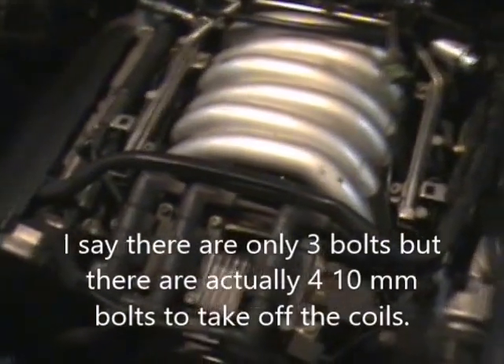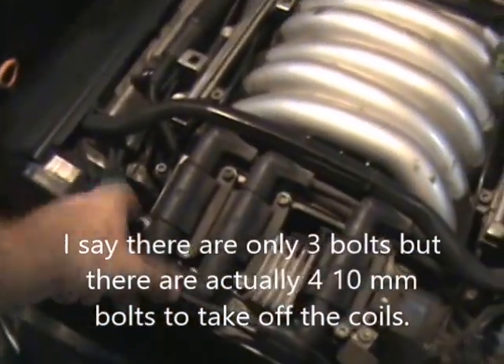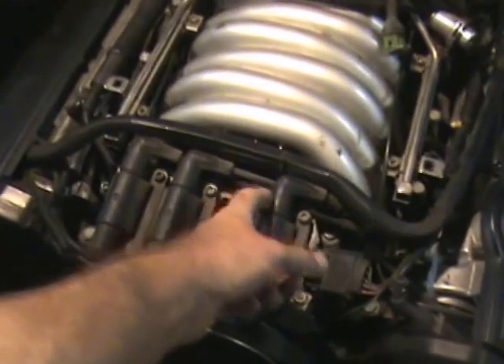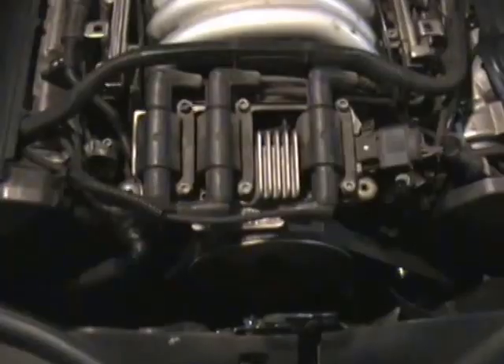I'll have to report in once I get that off — it's just a matter of removing a bunch of these 10mm bolts. There's one, two, three, I believe. That should lift right up. I'll disconnect this and probably a few of these wires, or I could just probably tilt it in.